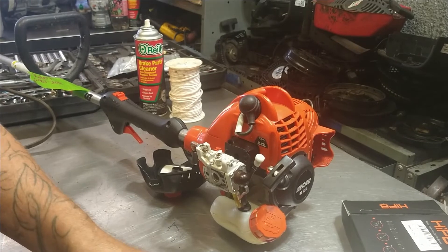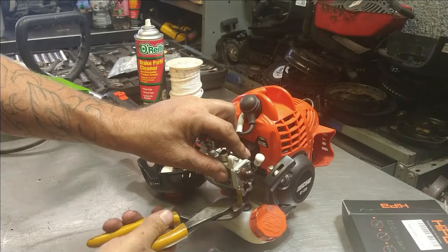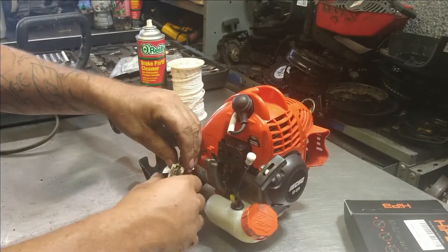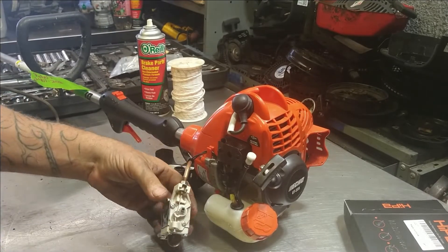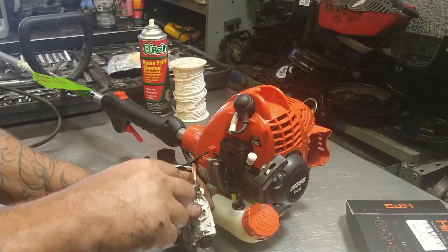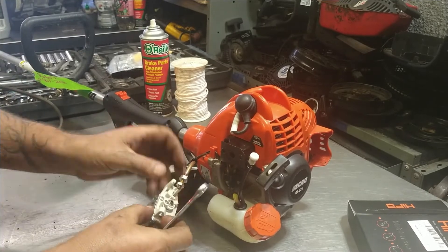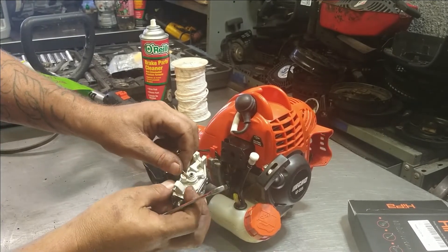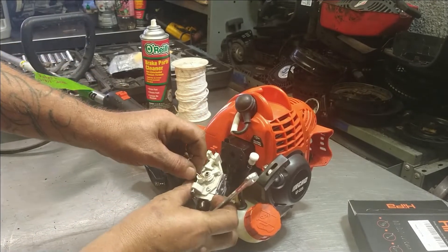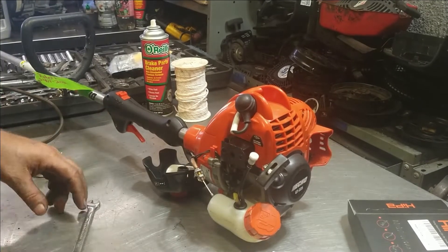There's no gasket between them — we'll probably put one in there. Go ahead and cut the lines off; it doesn't matter which ones are which, we'll show you what ones are what. Using a 10-millimeter wrench, take this nut free, loosen it up, take it out. It just slides in and out — it's a barrel that slides right in the hole of the other barrel. All right, that's out of there.